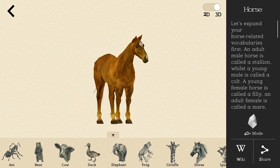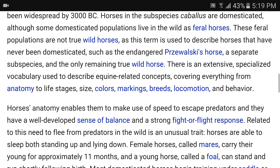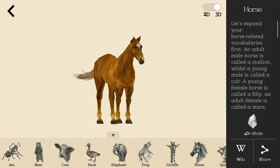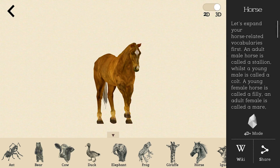You can also choose the Wiki option to get directed to the Wikipedia website to access more information about the animal that you want to know. Don't forget to share your favorite animal information from our Animal 40 Plus app.